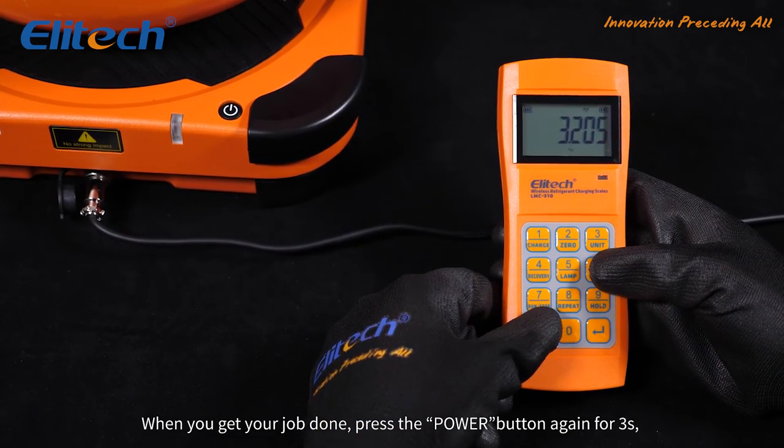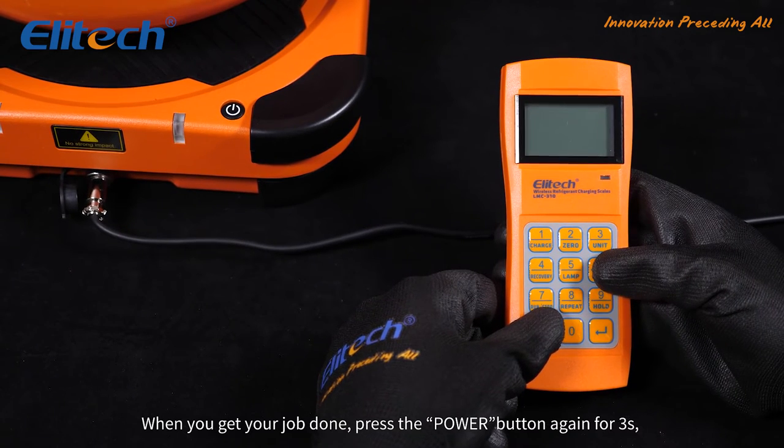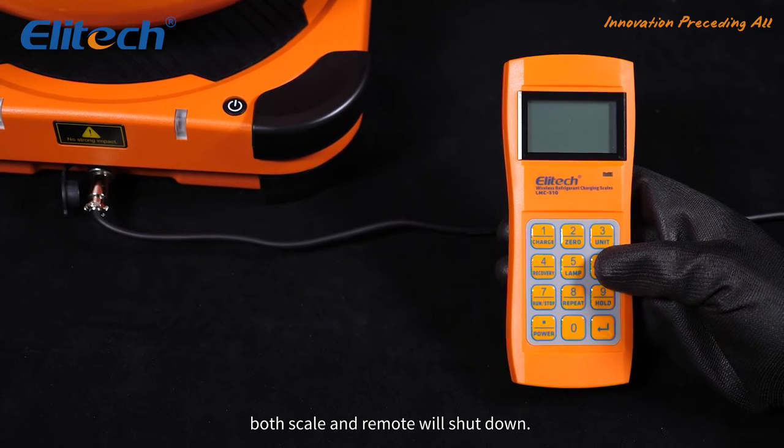When you get your job done, press the power button again for three seconds. Both the scale and remote will shut down.